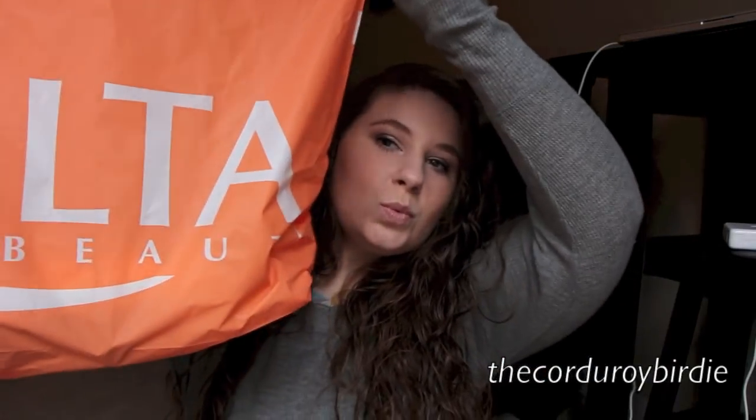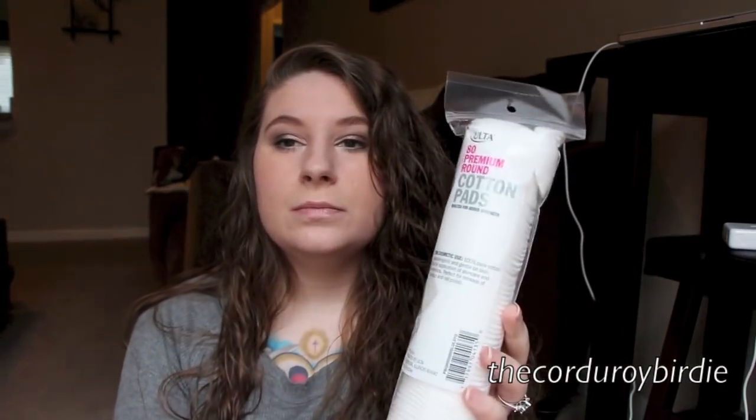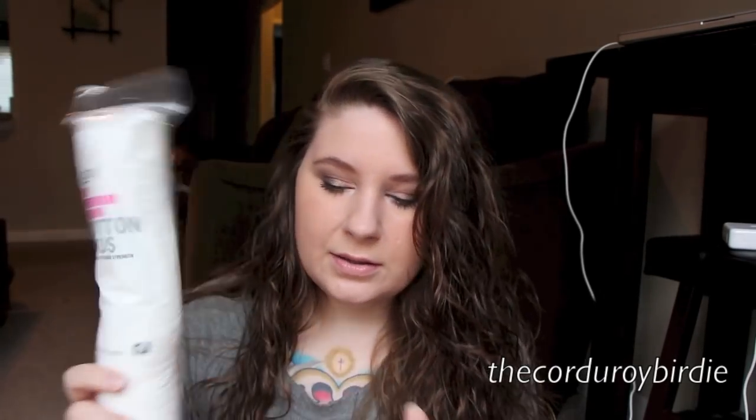Hey guys, today I have an Ulta haul. I didn't get very much stuff, mostly just tools, but I thought I wanted to share it with you guys. The first thing I got was these cotton pads. I use these for toner and makeup remover, and I love the Ulta ones — I feel like they're really soft, and you get 80, which is more than you usually get at the drugstore, so I like that.